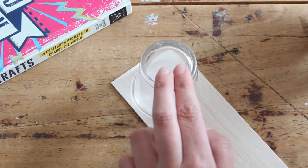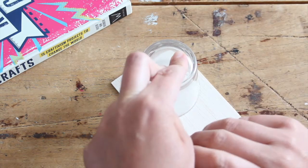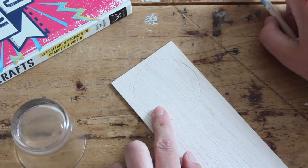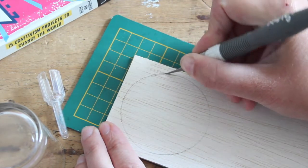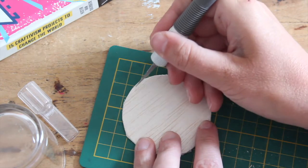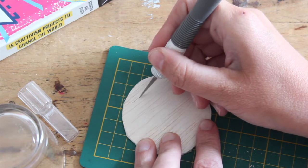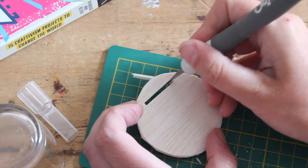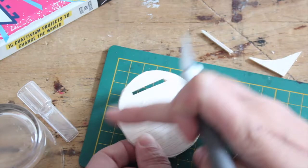Start by tracing your round object on your balsa wood — or if you don't have balsa wood, you can use thick cardboard. Then we're going to cut out this circle. When you have your circle cut, you're going to make a little opening for you to put your fabric through. Don't put it too close to the edge because it will break. Just make a little slit. If the outer edge feels a bit rough, you can give it a soft sand.